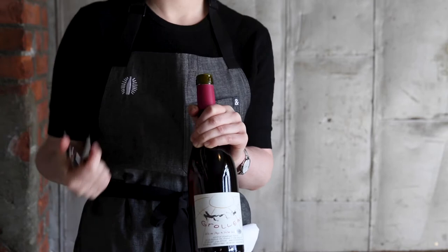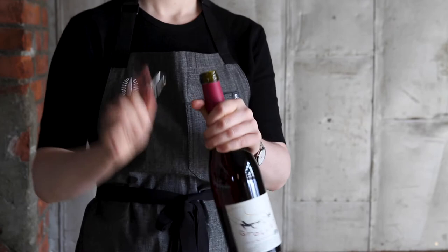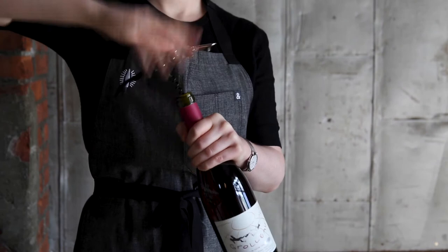Open your wine key and place your index finger along the worm and guide the tip of the worm into the center of the cork. Twist the worm into the cork until you've reached the top coil.